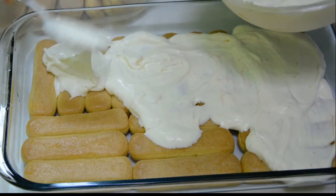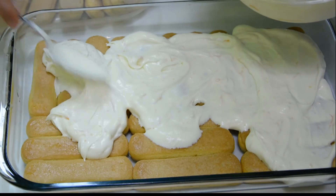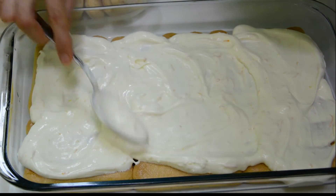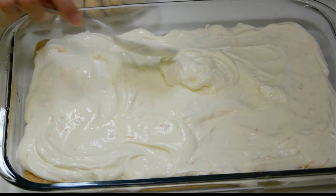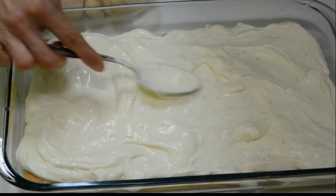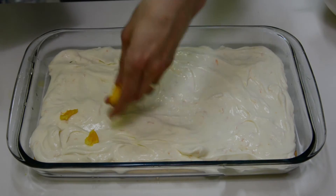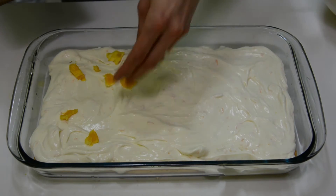Spread half of the mascarpone cream on top of the ladyfingers. Then on the cream spread the orange cubes.